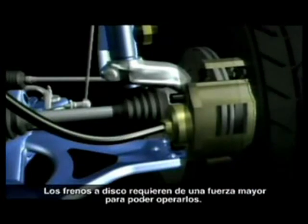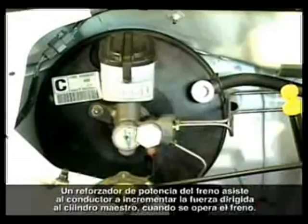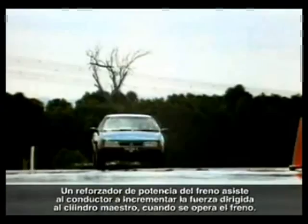Disc brakes require greater forces to operate them. A brake booster assists the driver by increasing the force applied to the master cylinder when the brake is operated.